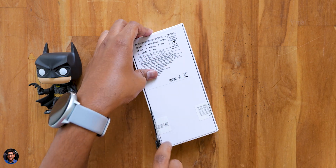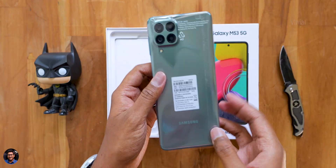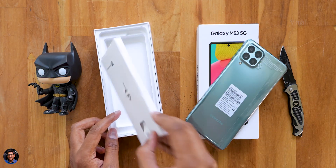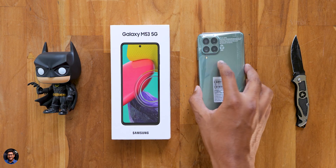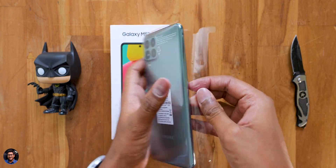Let me grab my knife and cut this seal — and there you go. As soon as you unbox it, we've got our brand new phone at the top and we have the Mystic Green edition in hand. You also have an accessory box which includes a SIM ejection tool, some paperwork, and a Type-C cable for charging and data transfer. That is it — these are the items in the package. Galaxy M53 5G is available in two colors and two variants.